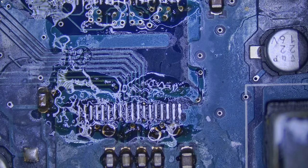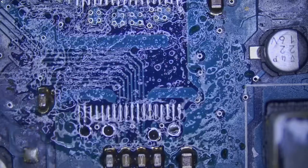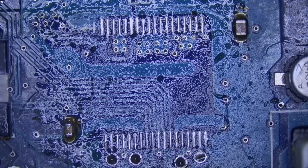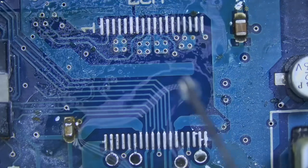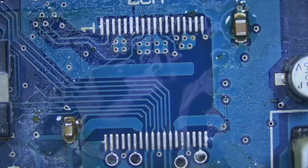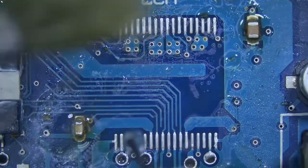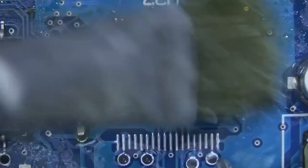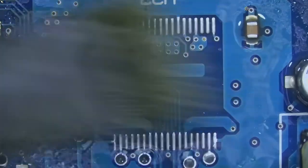Let's prepare those pads — I'm gonna add flux and I'm gonna add leaded solder to mix with the unleaded solder from the factory and lower the melting temperature. Okay, let's clean up now and get rid of that reflection. That's better — we can see clearly the traces and all the colors.